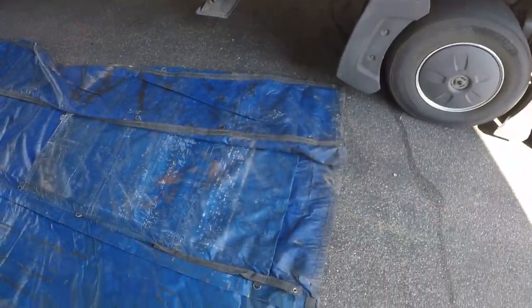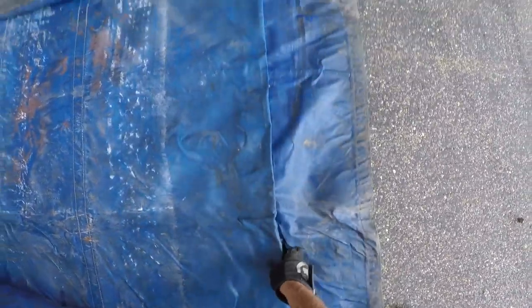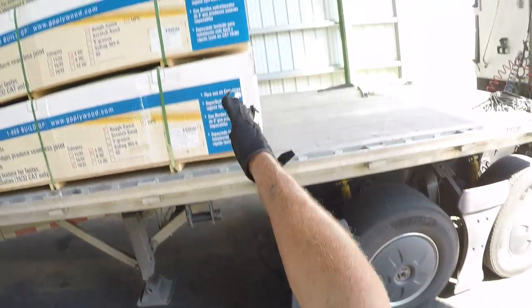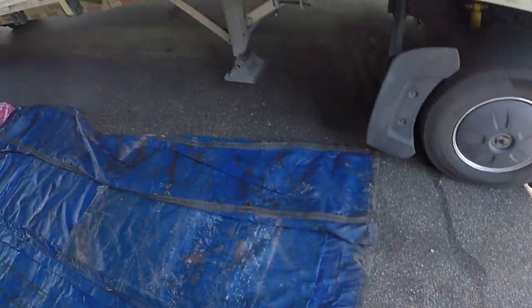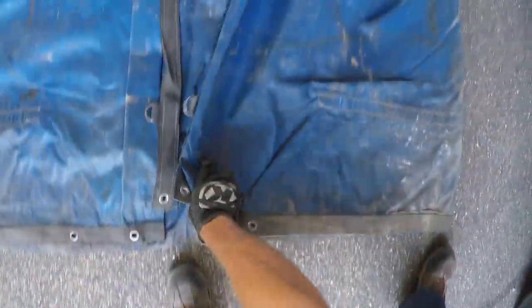You want to find your flap and you want to line your flap up with the front of the load. Your tarp would be all folded up like this — I kind of open it up a little bit.